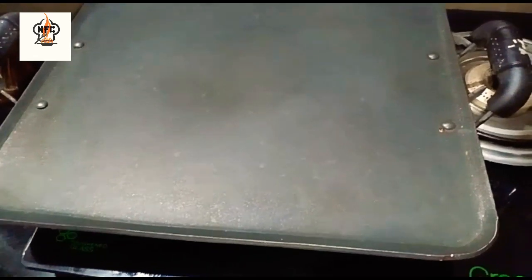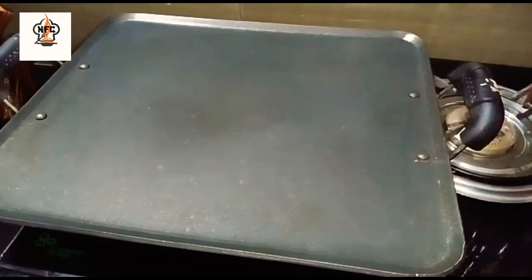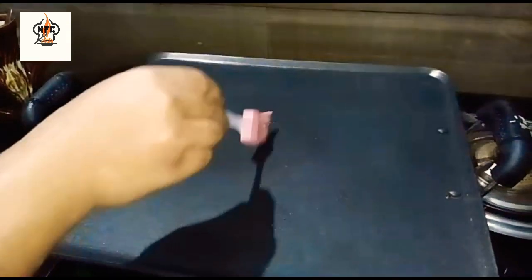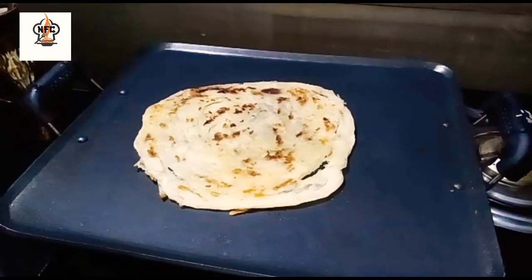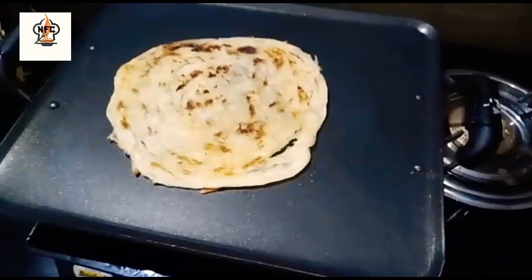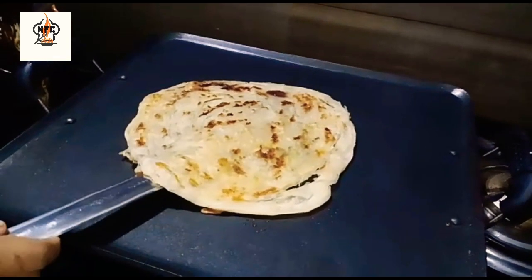Make sure you mix it well in the pan. Put a little oil on the side of the pan.